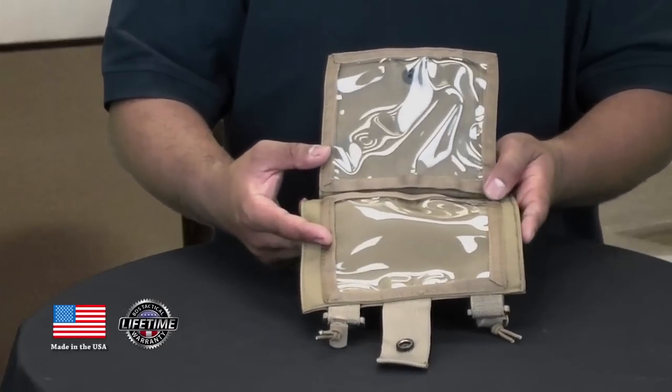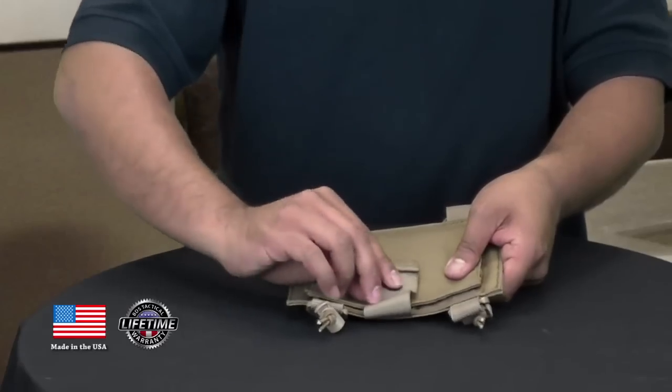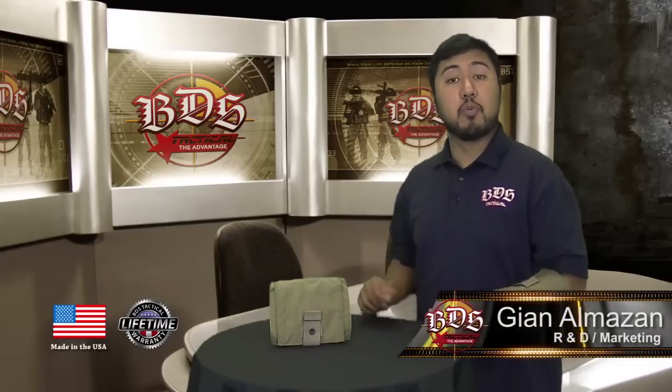Once again, this is our BDS Tactical mission armband. It's available in eight colors.